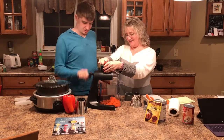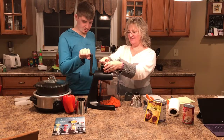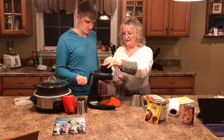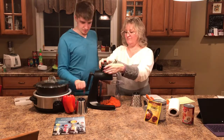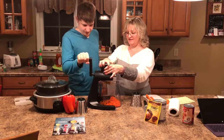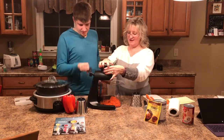Look at that, there's a whole pile of carrots in there now. I think you got all of that one. Nice job!